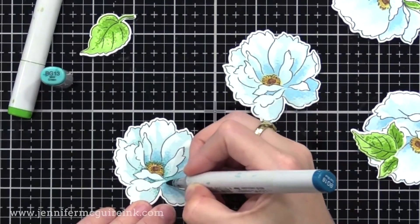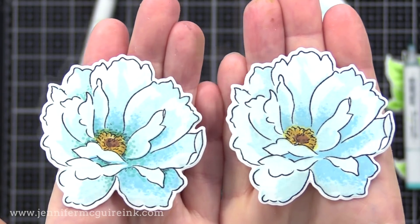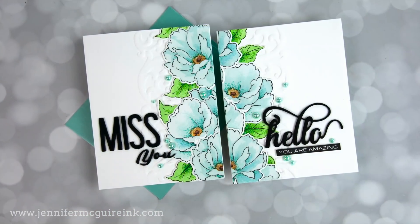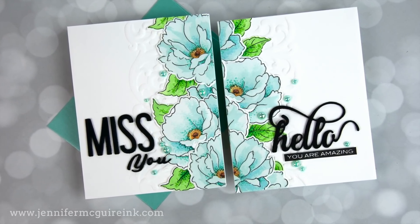You can see the flower on the left has the dots, and the flower on the right is plain. That's hard to see in the lighting of my video, but in real life the flower on the left really does pop quite a bit more. So after I had all of my flowers and leaves completed, it's time to do that split card technique that allows you to create two cards at once.